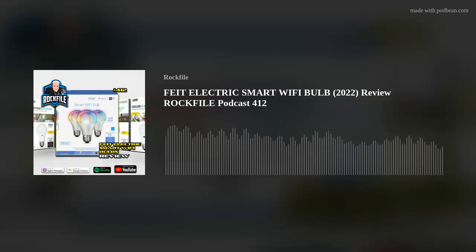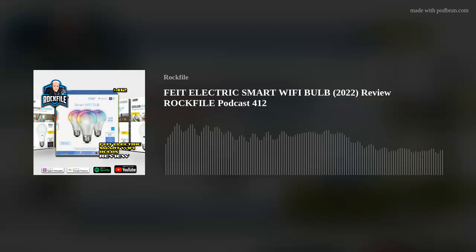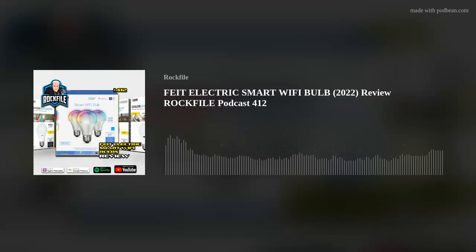Hi there, Scott Hamilton, Rockfile, back with another podcast review for your ears. This is going to be a techie one — we're going to be talking about Feit Electric Smart Wi-Fi Bulbs.